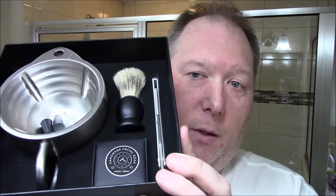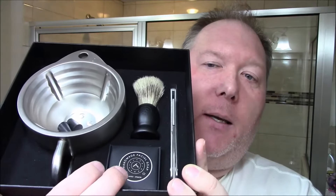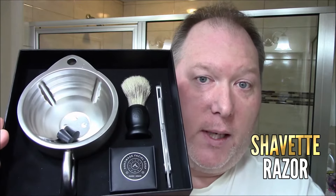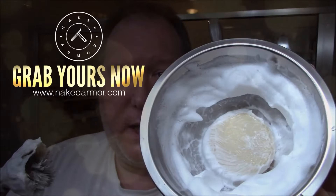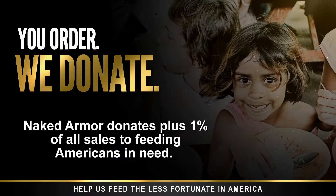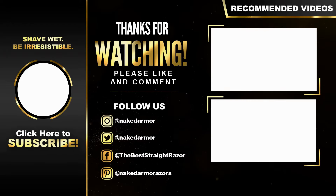This is what the kit looks like. It comes with the Silver Fox scuttle, a Swedish black wood brush, and a hyper-allergenic organic shave soap — which is pretty good shave soap, we're gonna shave with it today. And then over here is the new addition to the Naked Arbor family: this is the shave razor.